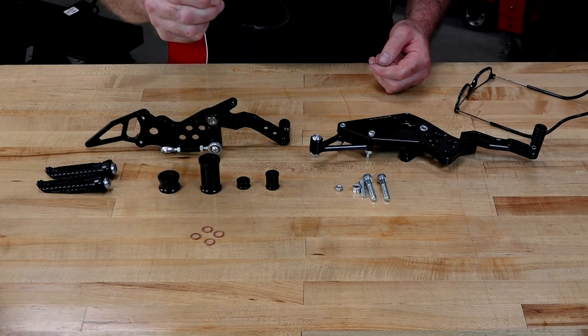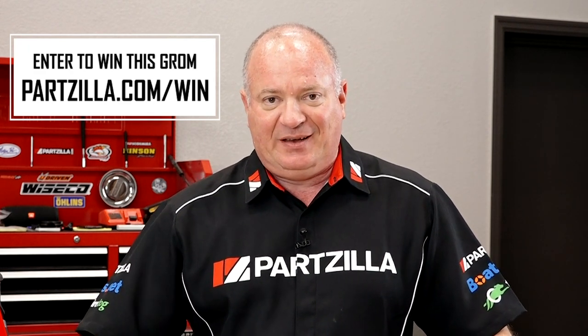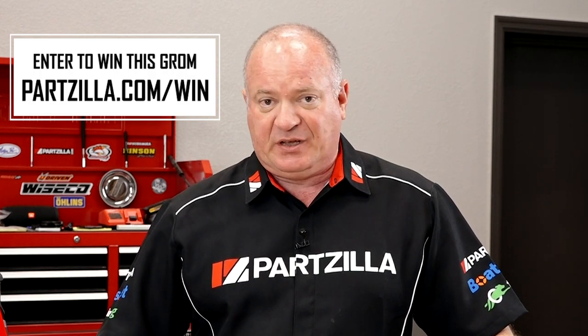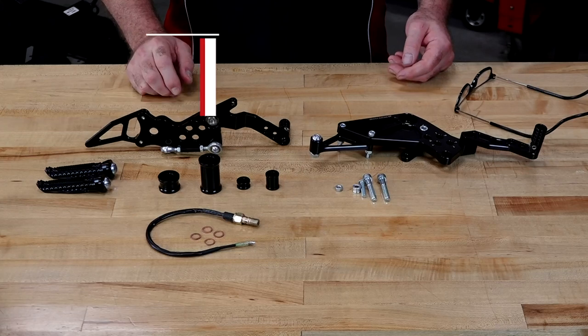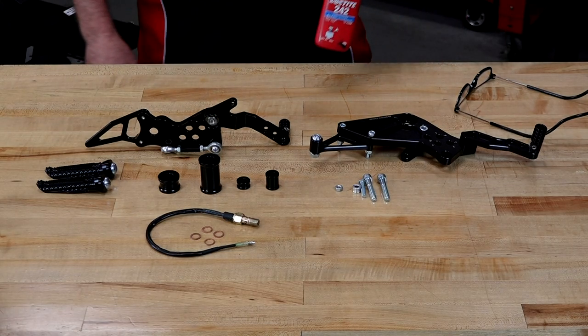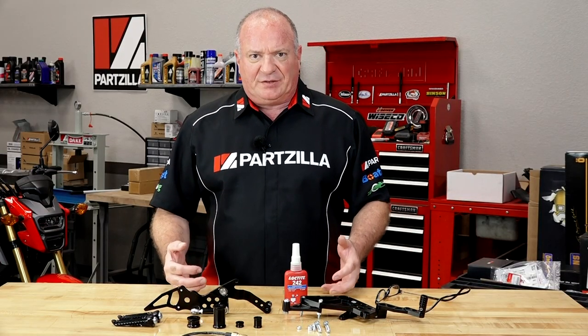You're going to need to get a hydraulic type switch. Now believe it or not, we're actually building this thing up and we're going to give it away. So if you're interested in entering to win the sweepstakes, check the link in the description below and it'll carry you to a landing page where you can enter. As far as special tools go, there aren't any, but you're going to need to pick up some blue Loctite, because we're talking about control points here, so it all needs to stay together — very important.